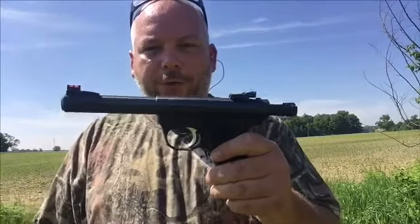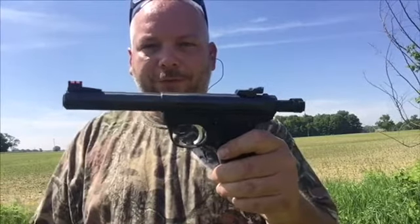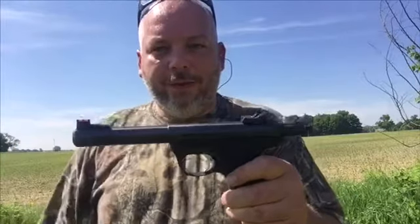That's all I got today on the Ruger 22-45. Like I said, this is one of my favorite 22 pistols to shoot. Well, that's all I got for today. Thanks for watching, and I'll see y'all on the next one.